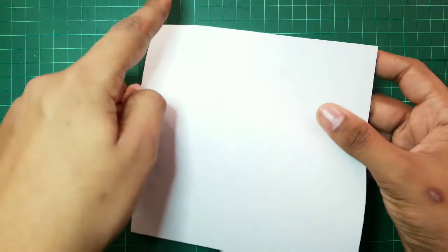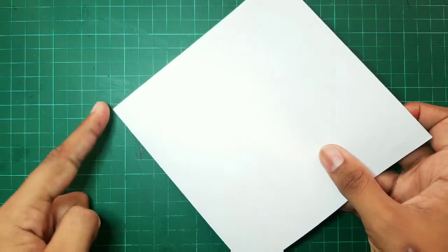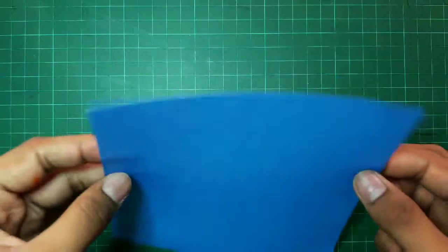For this Origami, we will be needing a sheet of size 15cm x 15cm. And it should be a double colored sheet.